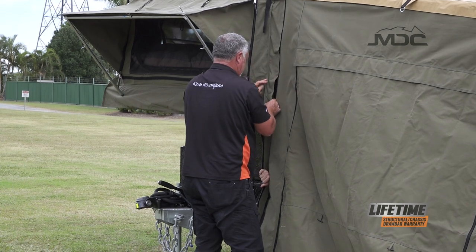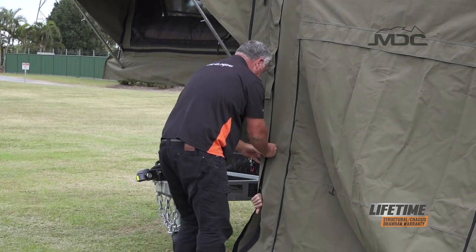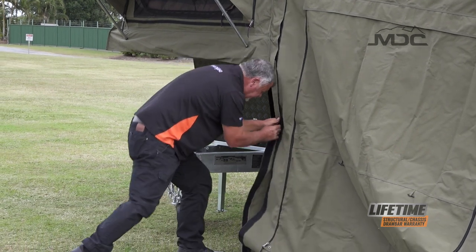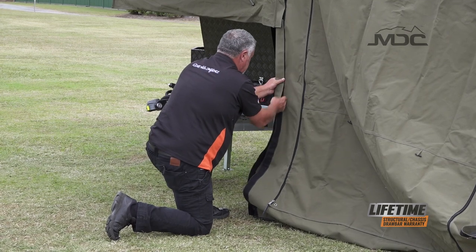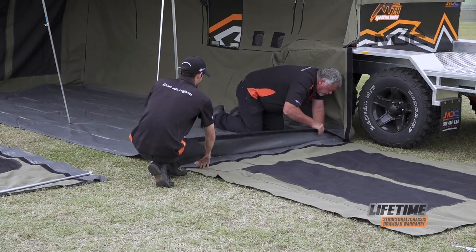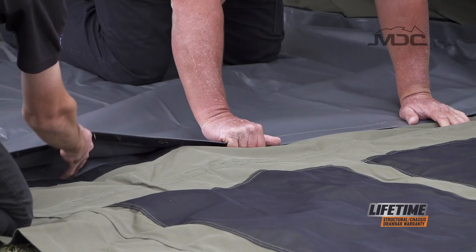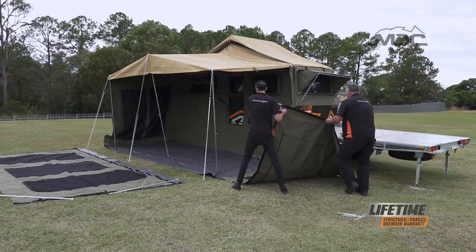Now we just need to tidy up the corner against the camper trailer and we can move around to the wall on the opposite end. The opposite end is exactly the same, except where it attaches to the edge of the camper there's a bit of a cutout, so a little bit more care is needed in attaching the Velcro there.